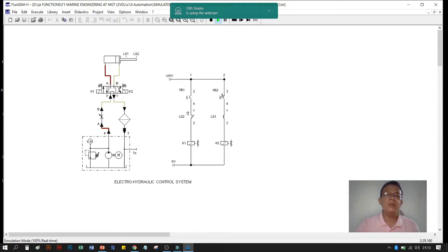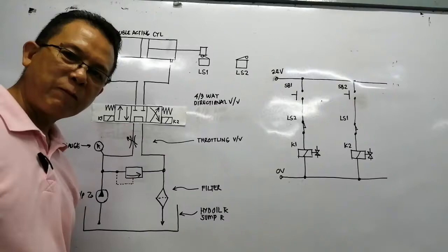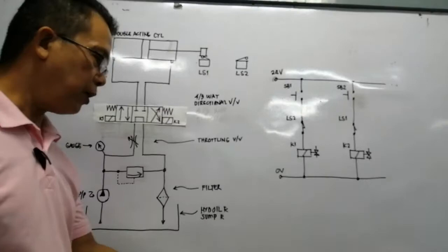We then push button two. The piston touches LS1, so LS1 opens, which de-energizes K2. When K2 is de-energized, the return spring pushes the directional valve back to its original state. This concludes the Fluid Sim simulation, and we now move on to the actual simulation.